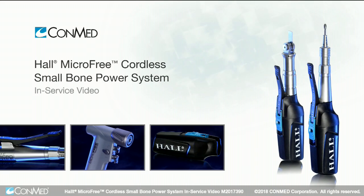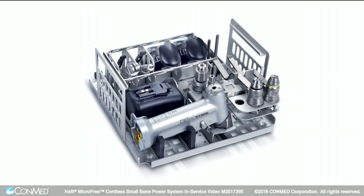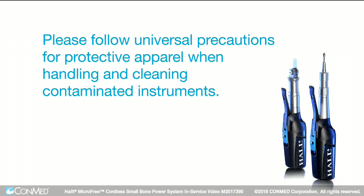This video reviews the proper manual cleaning techniques for ConMed's Hull Microfree system, which includes handpieces, attachments, power units, and inner tray. Instruments should be cleaned within 30 minutes after use to minimize the potential of blood and debris drying. Please follow universal precautions for protective apparel when handling and cleaning contaminated instruments.